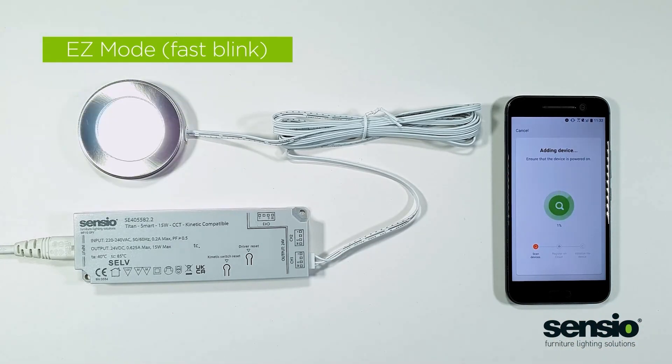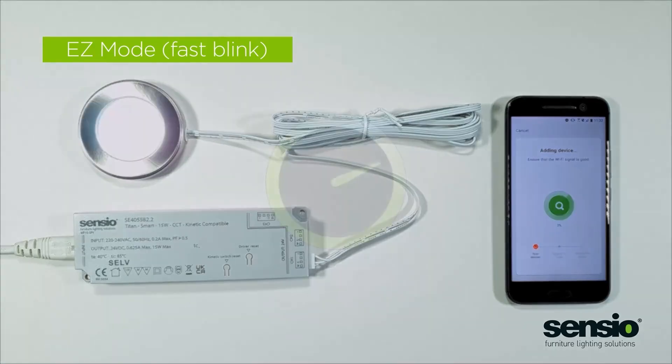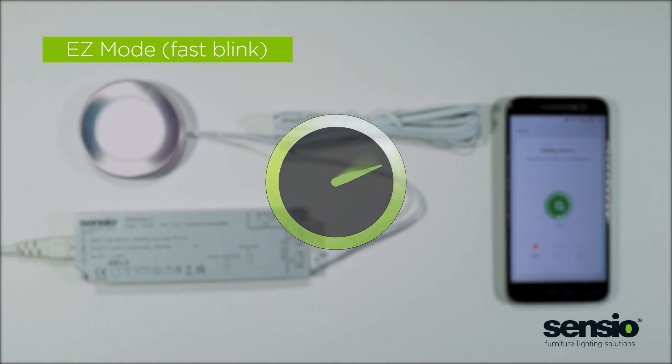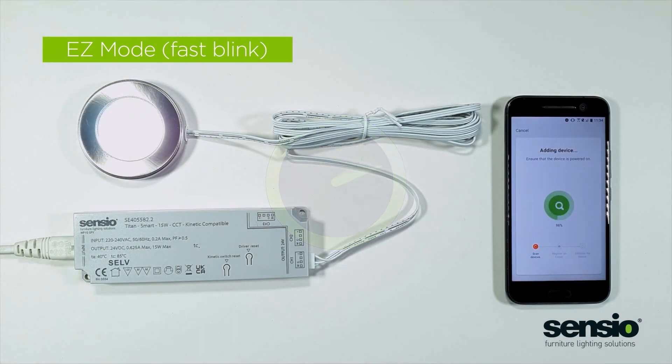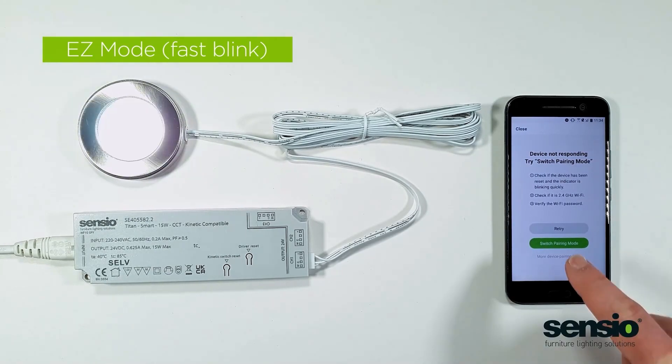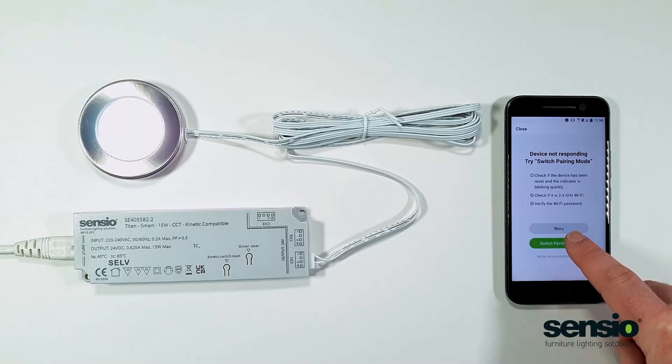The app is now trying to add the driver. If it fails to add the driver at this stage, we can actually switch the pairing mode.